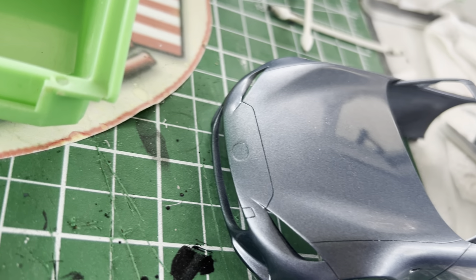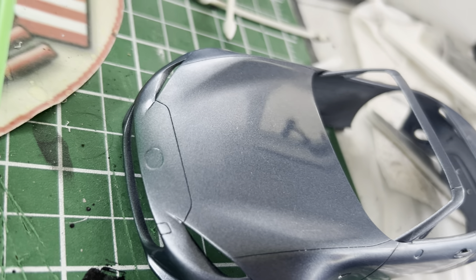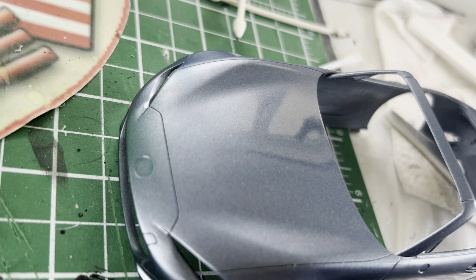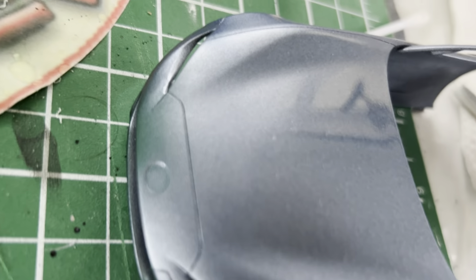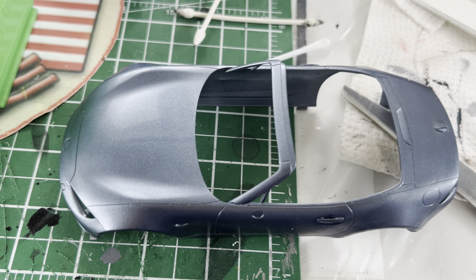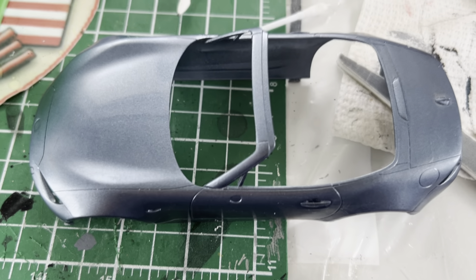Now we're getting a decent reflection off the hood. Regardless, it's definitely a nice finish, definitely coming along. All righty guys, that's it for this time. Thanks for watching — we'll see you here next time at the Can-Am Garage.